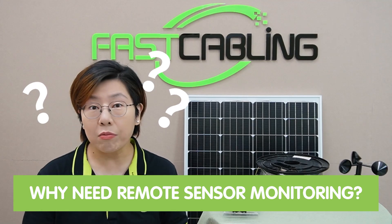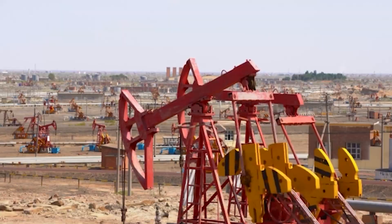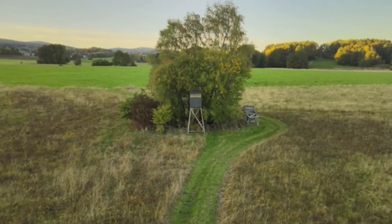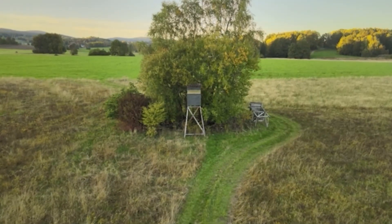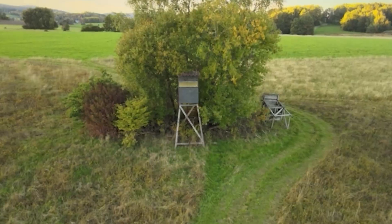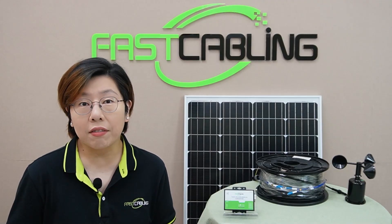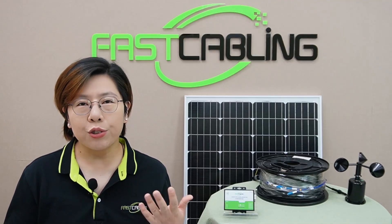So why do we even need remote sensor monitoring? Think of agriculture, oil fields, or even wildlife monitoring stations. These places are spread out and running traditional infrastructure like power lines or WiFi isn't feasible. You need something that works miles away from civilization. But there are challenges. First, there's the lack of power — you cannot exactly plug into the grid when you're in the middle of nowhere. And second, connectivity issues: how do you transmit data over such long distances?